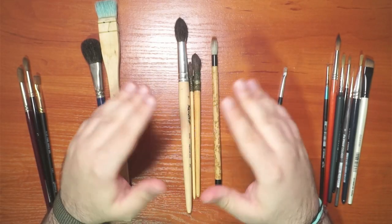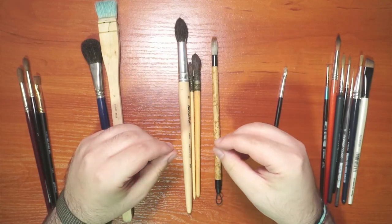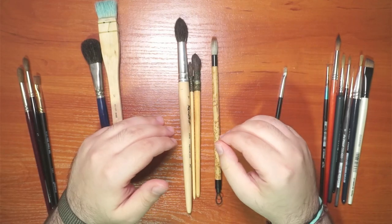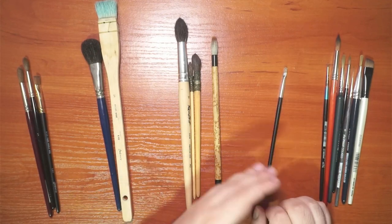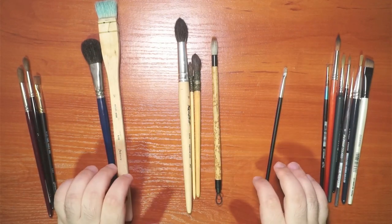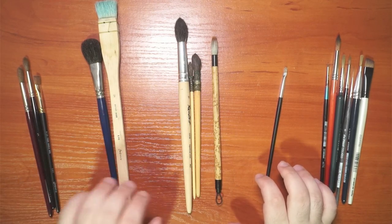Hey guys, how are you? I hope you're all healthy and doing well. For today I wanted to do an informative video to talk about brushes. As you can see, I have different brushes from my own collection — some I use often and some not as much.